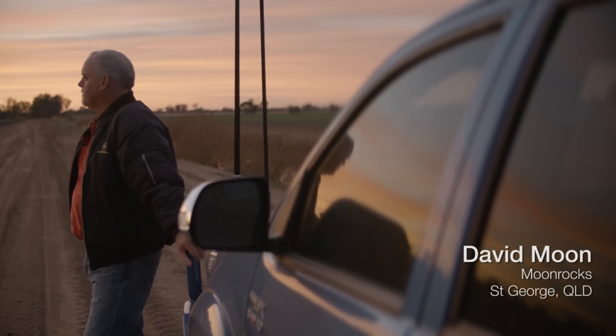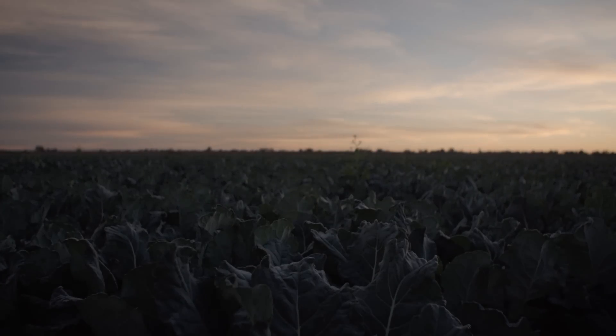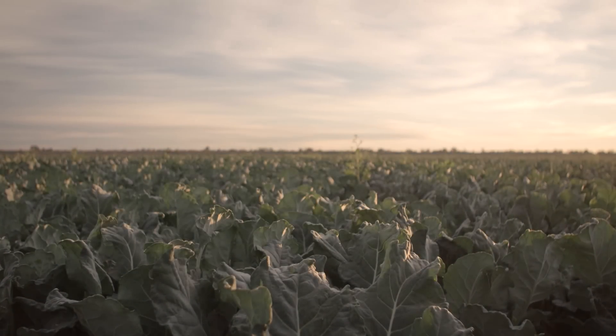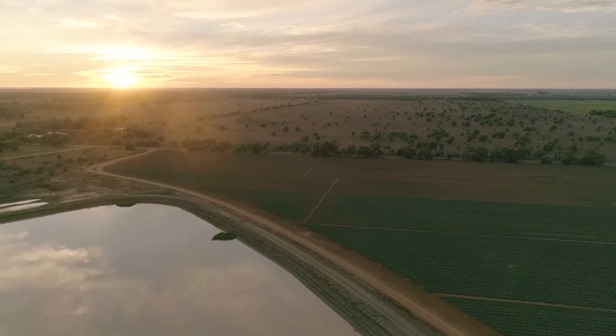Hi, I'm David Moon from St George, Queensland. We grow cotton, broccoli, onions and garlic. We grow onions for our main customers — some of the big retailers and chain stores in Australia. We also export broccoli and garlic is also sold domestically.